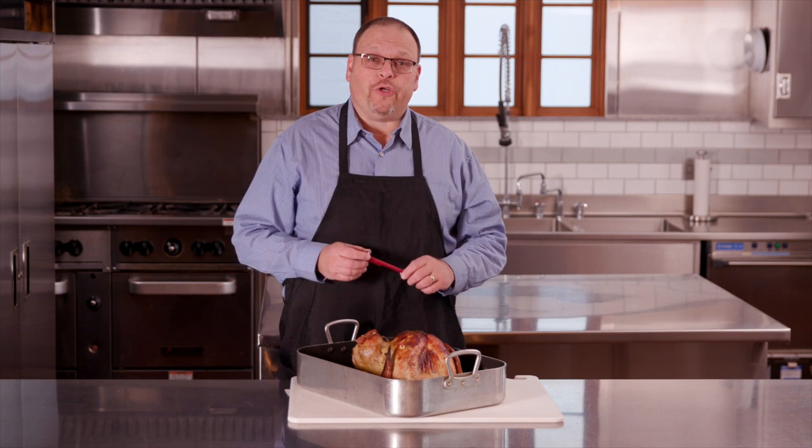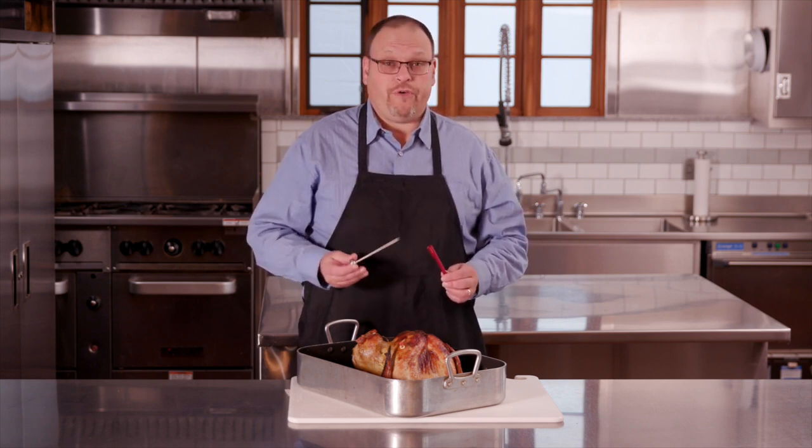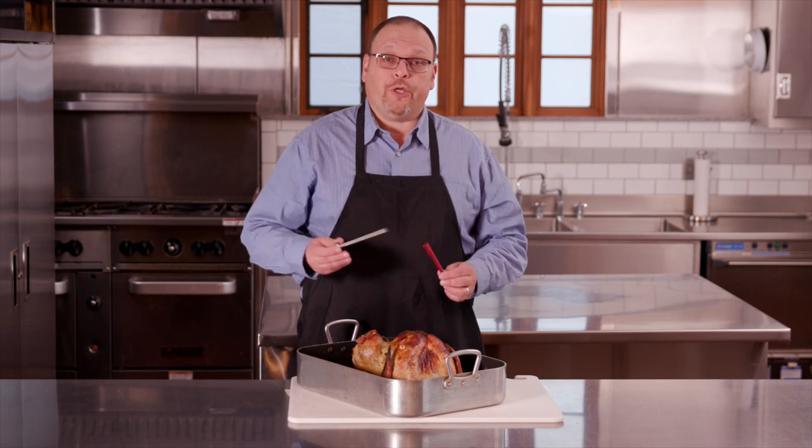But the safest way to ensure that your turkey is fully cooked is to use your meat thermometer. Now the technique that we're going to use today with our meat thermometer is different than the technique that we use when taking the temperature of a turkey burger or ground turkey crumbles.